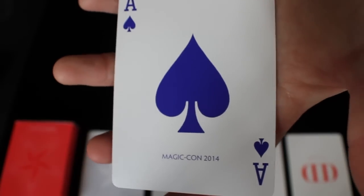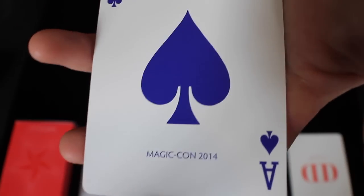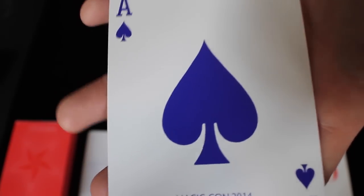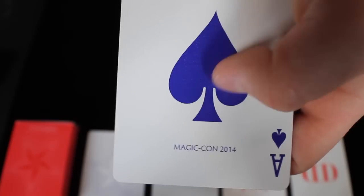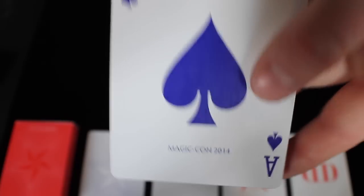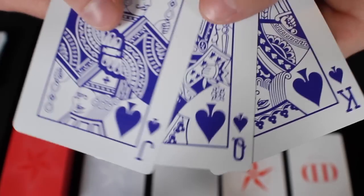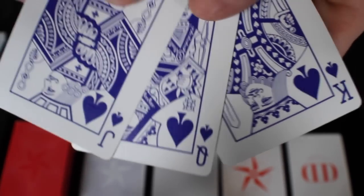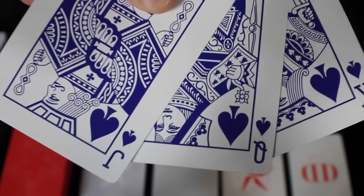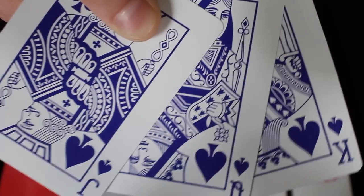Next, we'll check out the Ace of Spades. The Ace of Spades is the same in all MagicCon decks — it's a simple Ace of Spades — and it says MagicCon 2014 at the bottom. The black cards, so the spades and clubs, are this dark, dark purple or kind of a neon-y bluish color. They definitely look cool. The colors really pop on this card, and we'll see that more once we look at the other cards. The King, Queen, and Jack of Spades are extremely standard, but they have that color change to them, and I really like the colors Dan and Dave have incorporated.